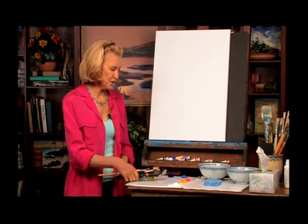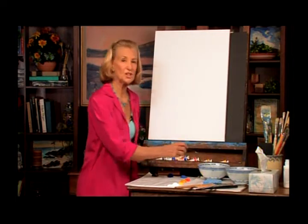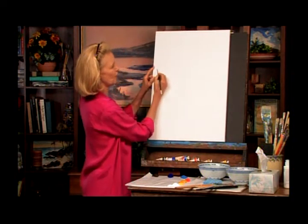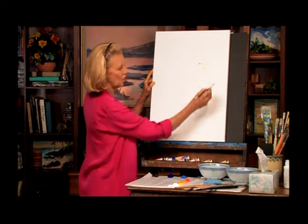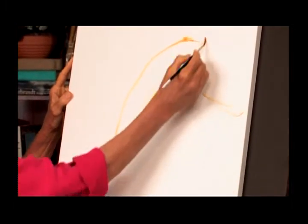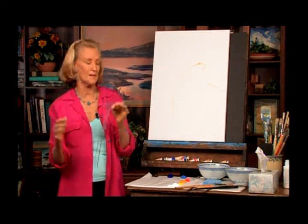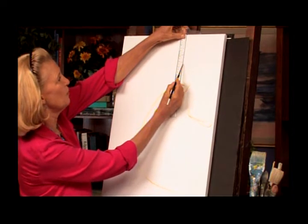Now I'm going to decide where to place the C-curve and the little church. Using the rule of thirds, I'm thinking about a third of the way across the canvas. The church will be right there, and this is going to be part of the C-curve, coming down here, all the way down and coming this way. I'm also going to use my T-square to run a line down through what will be the middle of the church.